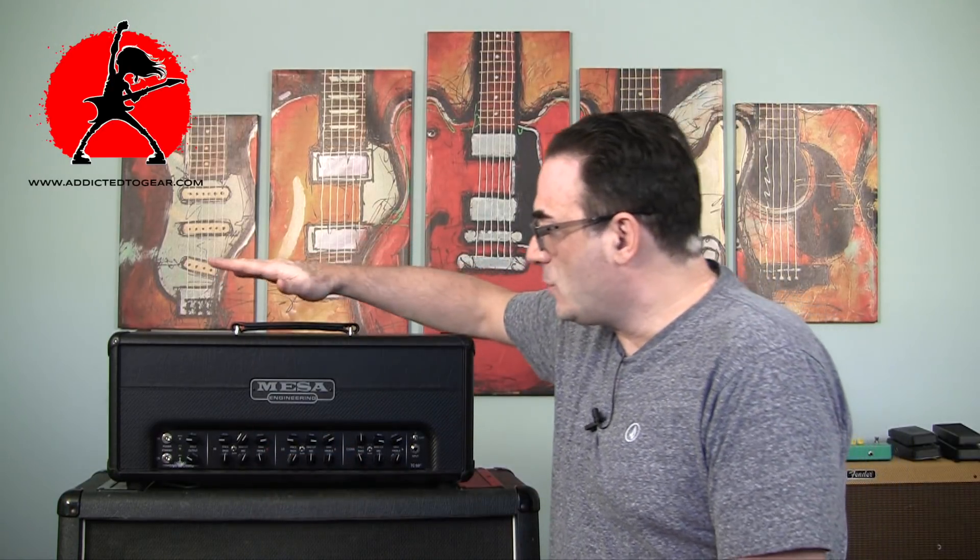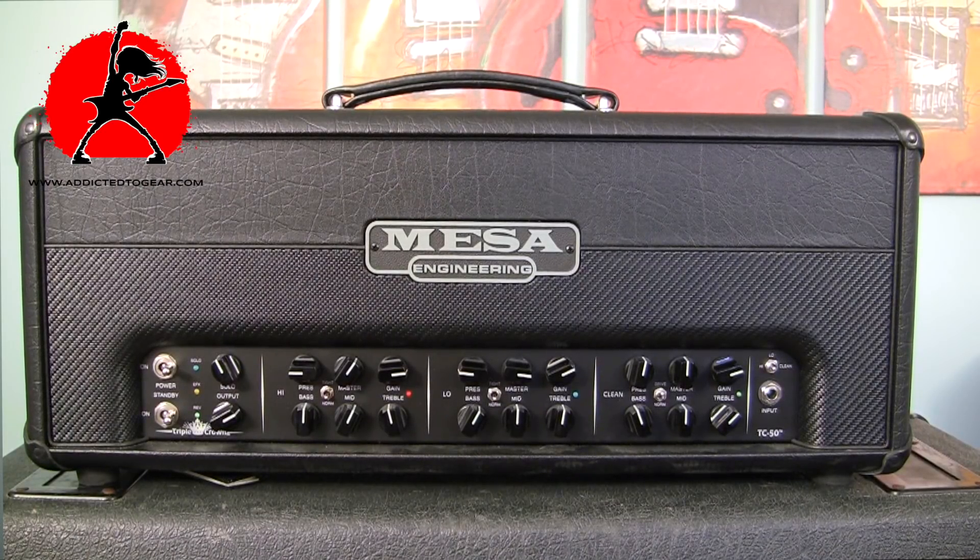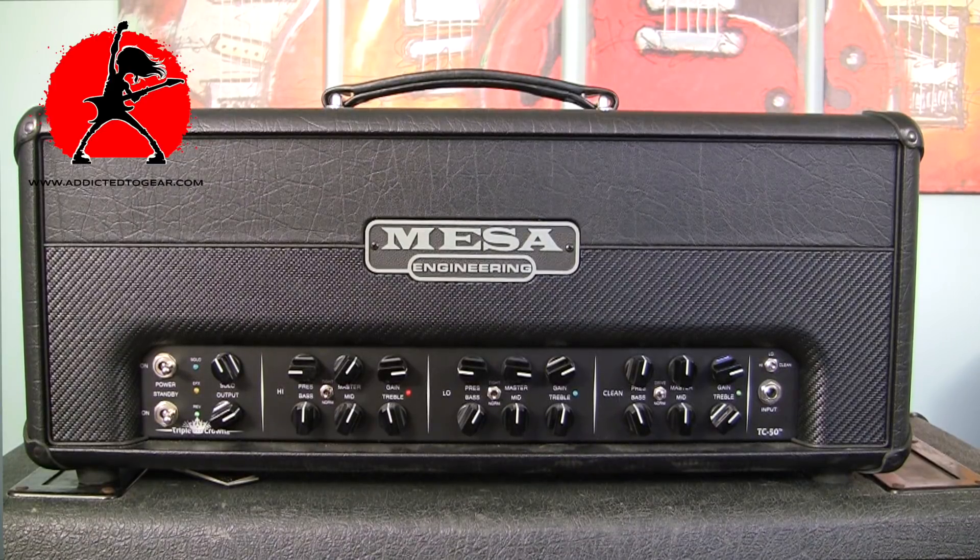There's going to be no playing in this particular video, but we will follow up with other videos of actual sound samples. So let's get started. This amplifier, if you don't already know, is a new amplifier released by Mesa Boogie. It's called the TC50, otherwise known as the Triple Crown 50.